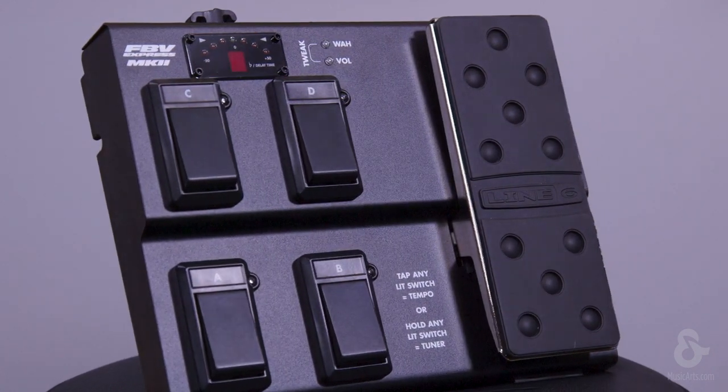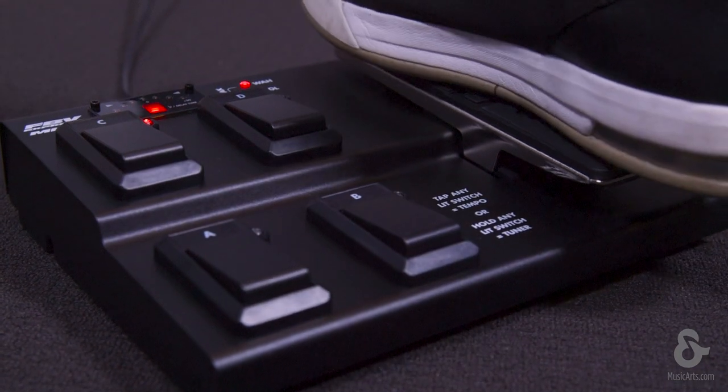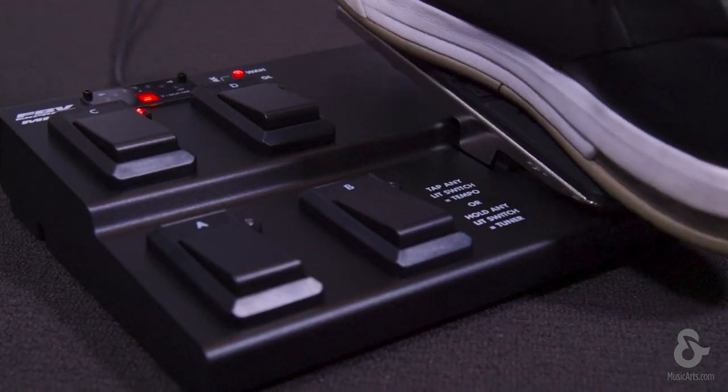tap tempo, and volume or wah. The FBV Express Mark II also features a chromatic tuner display, and the expression pedal is full-sized, burly, and gives you plenty of grip.